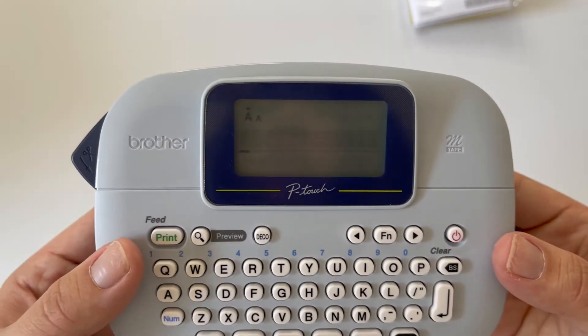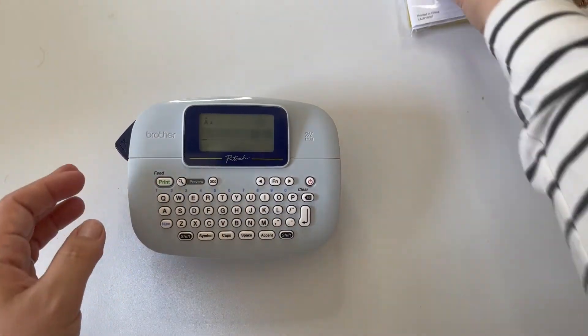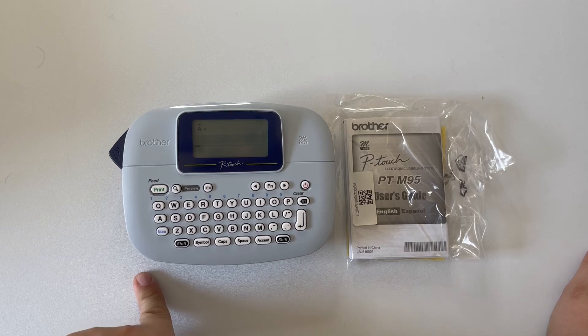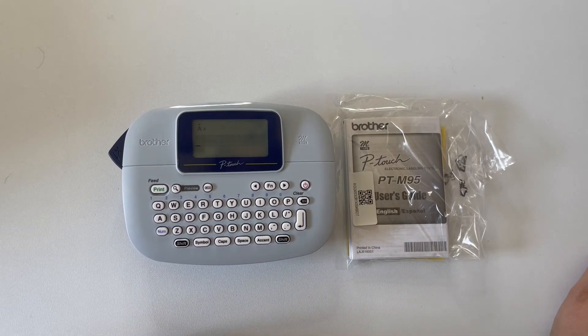We're going to power this little guy on — and you can see it's ready to roll! Stay tuned for next week where we'll start printing and doing all kinds of different things, maybe even break into the symbols feature. Make sure you subscribe to our channel so you don't miss out as we continue breaking down the PTM-95 user manual each week with quick tips. Please thumbs up this video if you found it helpful — thanks so much for watching, bye!